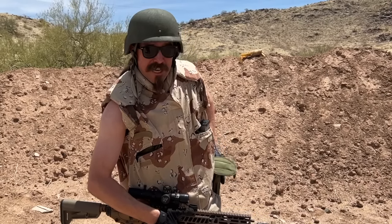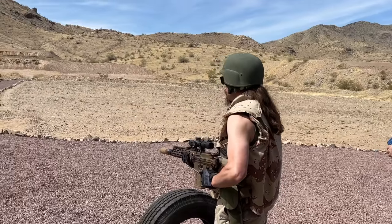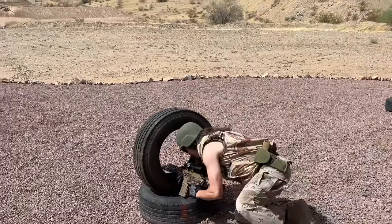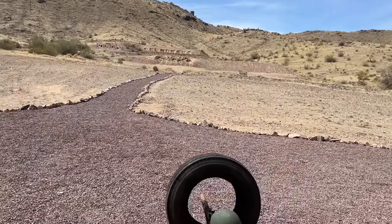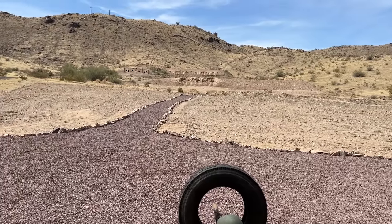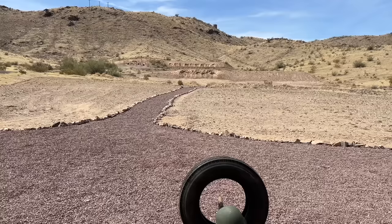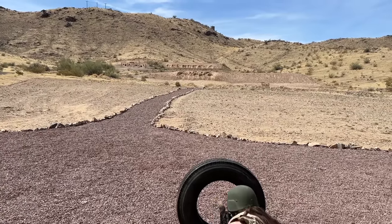We've got four stages today — three of them involve rifle, one is long-range rifle. I started on stage four, the long-range rifle stage. We have four plates at about 225 yards and you simply have to hit each plate once through the tire. You repeat this three more times, moving the tire between positions. I just straight up cleaned this on the first run.